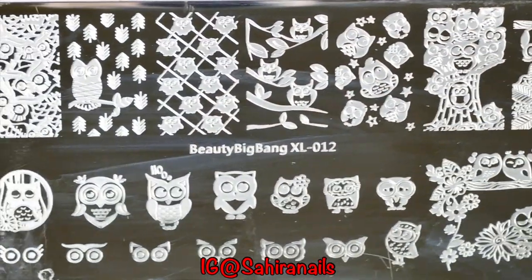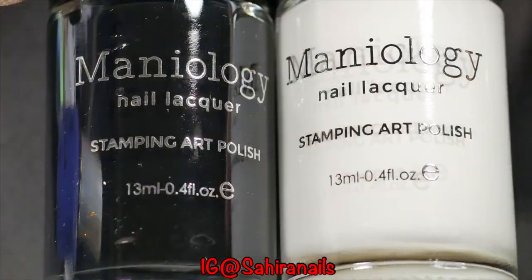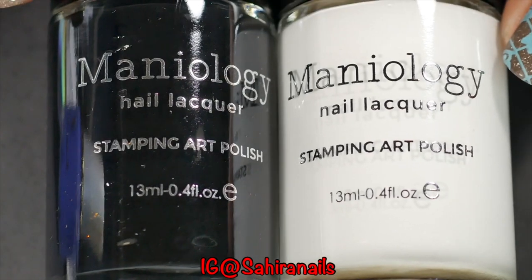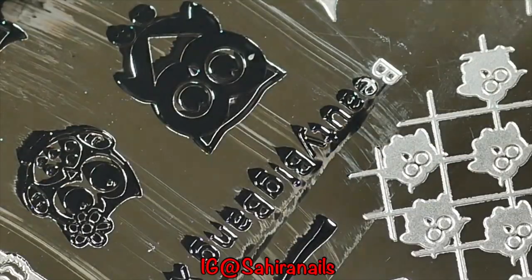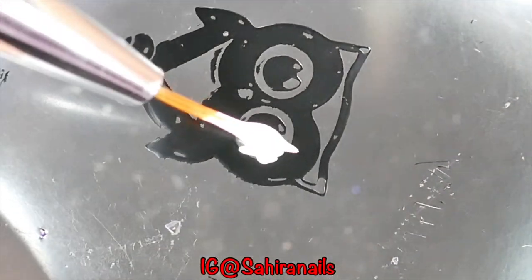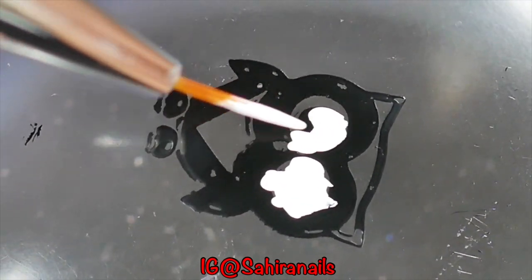Okay, let's get stamping. I'm going to use this Beauty Big Bang XL 012, Menialogy black and white stamping polish, and Born Pretty green and purple stamping polish. I'm going to pick up this owl image and do a reverse stamping. I'm going to fill in those colours on this owl and let it dry before I stamp on my nails.